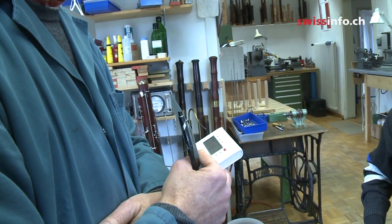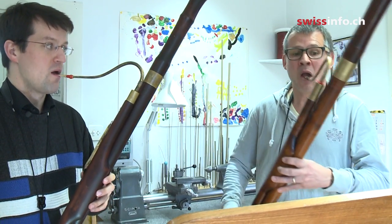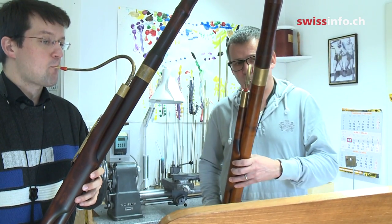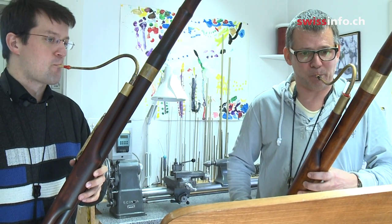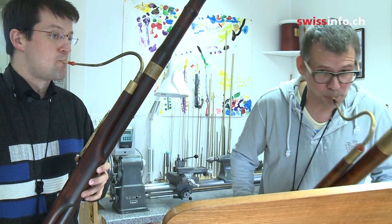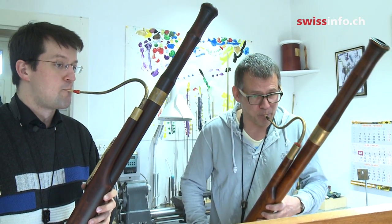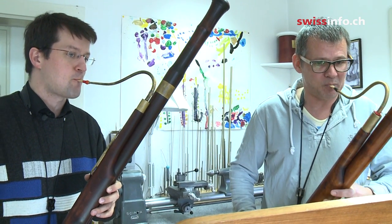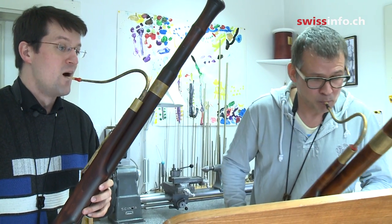Bassoon has been the love of my life since I was about 11. It's something exotic, something unique, which not very many people have heard. It has the capability of playing a tragic lament, or being a comical instrument with short, funny passages.